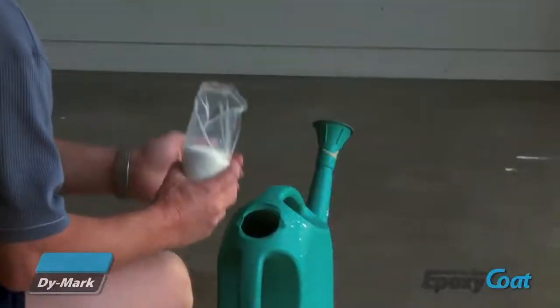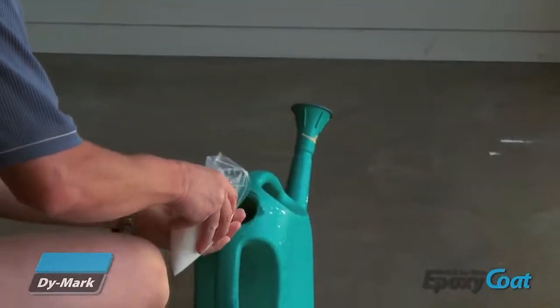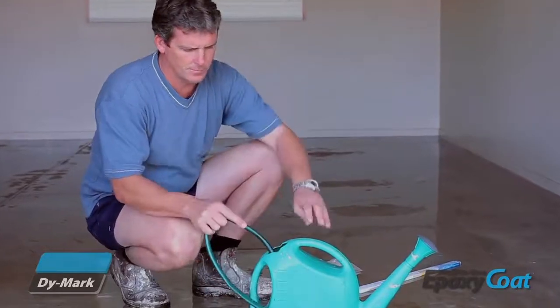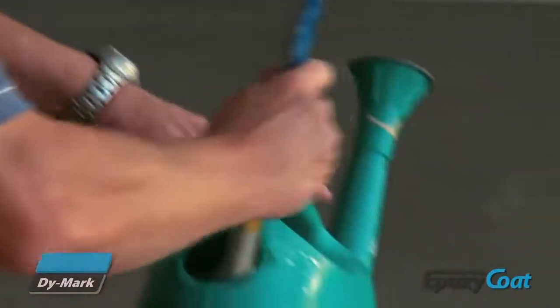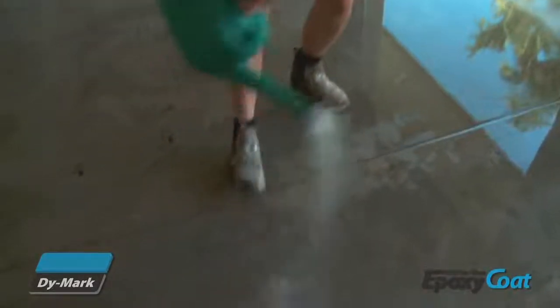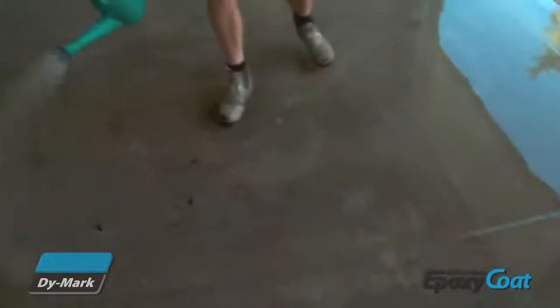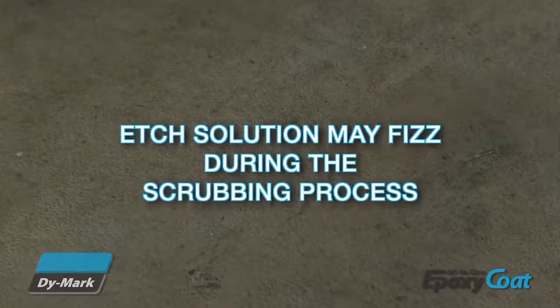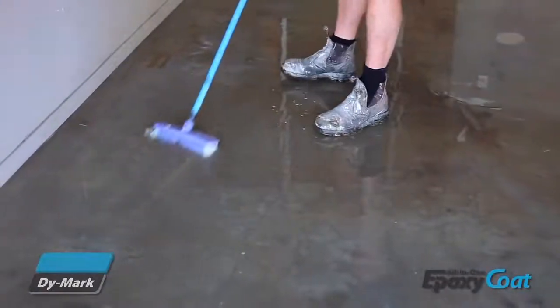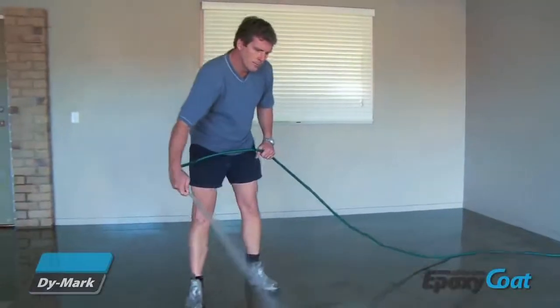Next, mix the contents of the concrete etch packet included with the kit into 10 litres of warm water. Stir thoroughly until the etch has completely dissolved. Pre-wet the floor and distribute the etch solution over a 3m by 3m section, working this into the floor with a stiff bristled broom. Hose off the solution before moving on to the next section.